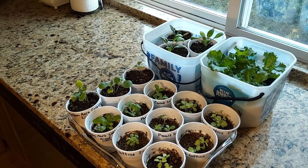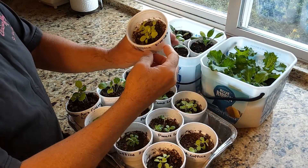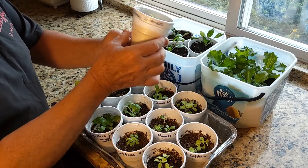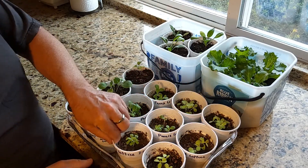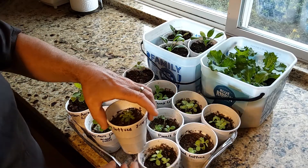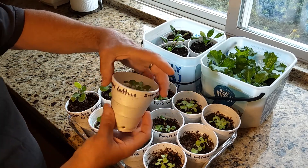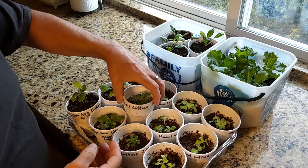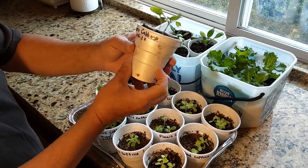Morning. Today is March 9th and we're doing a little update on our seedlings we started. These are black seed lettuce, Paris lettuce — and that's more Paris lettuce over here. Early golden acre cabbage.